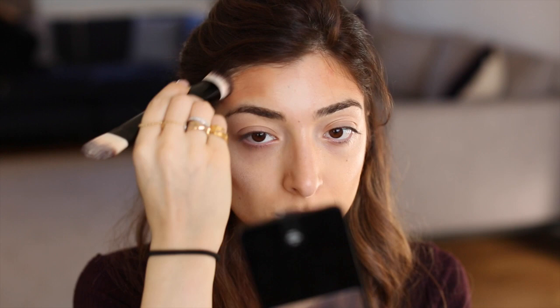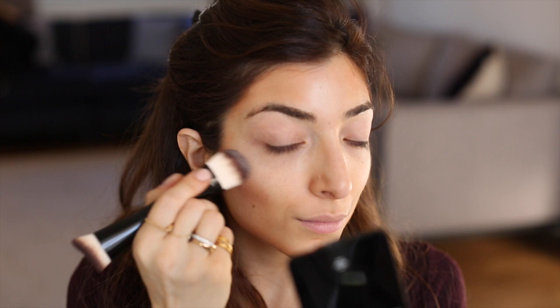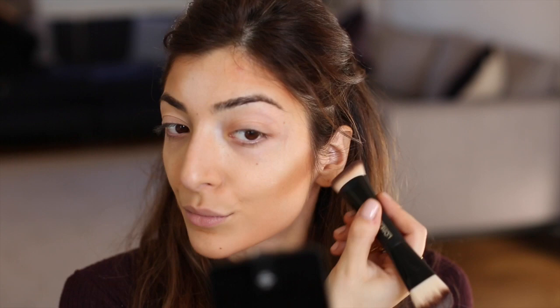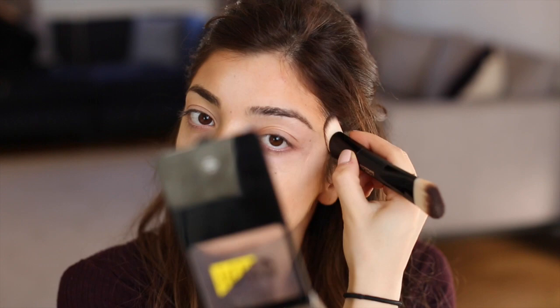Then I go in to blend the product out using the same brush — it works so well at blending. It might look like there are really harsh lines that will be hard to blend out, but you'll see how blendable the product is. I'm buffing the darker shade into my skin. The Infallible Sculpt palette claims to last up to 24 hours, same with the Infallible Sculpt base. You can see now how natural it looks on the skin and how easy it was to blend out.